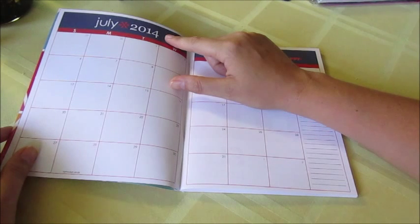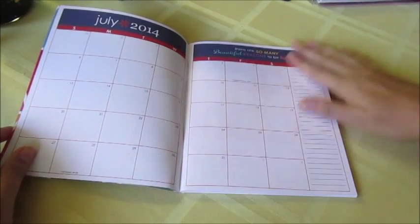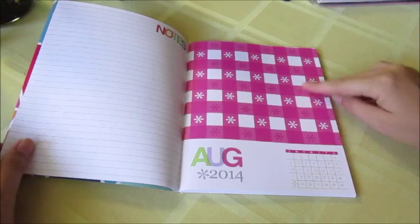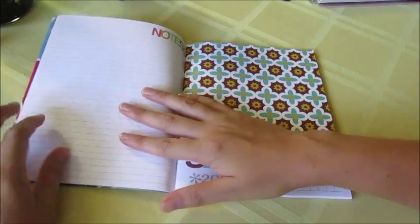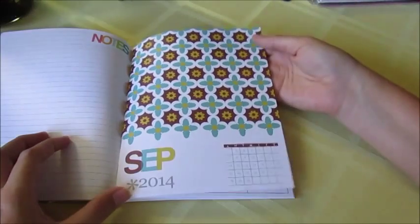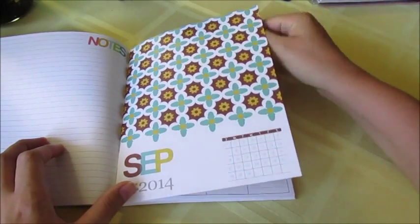Today is August 30th, so I'm losing two whole months in this calendar because I'm not getting it until the very end of August. Anyway, you have your month and then a notes page, then it goes into August and another notes page. I'm going to flip through quickly and speed up the camera so you guys can see what each page of the month looks like.